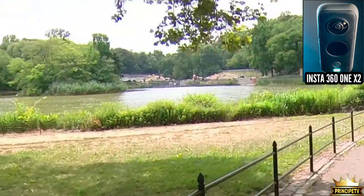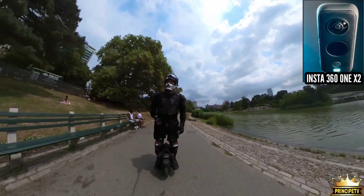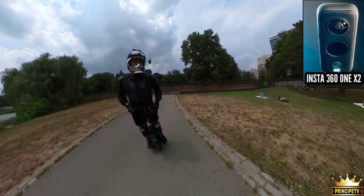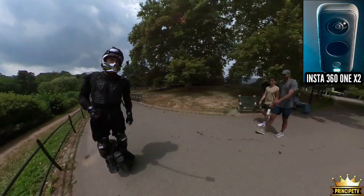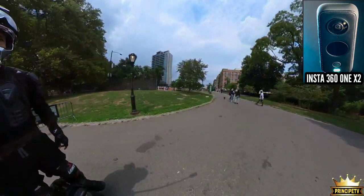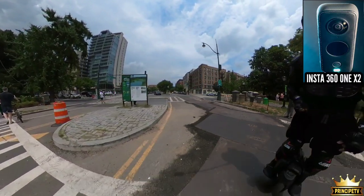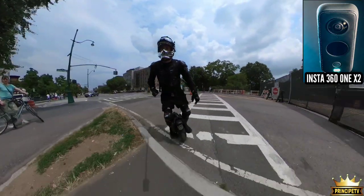I can zoom in all the way — that's something I can do in post-edit, and it's very easy. You can edit with a Mac, HP, or even your phone. You can zoom in and out. It basically makes it feel as if somebody is recording you when in fact it's just you holding the camera with a stick. If you look down at the floor you'll see the shadow of the Insta360. I've also used this camera on a drone — you can mount the Insta360 ONE X2 on a drone, and I highly recommend it.